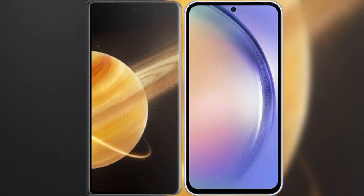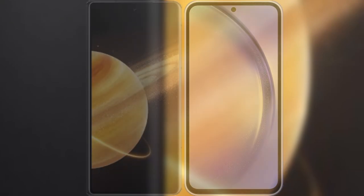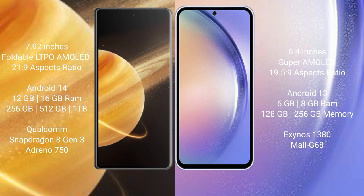I will compare the new Honor Magic V3 with Samsung Galaxy A54. Honor Magic V3 comes with a 7.92-inch foldable LTPO AMOLED display with an aspect ratio of 21.9. Samsung Galaxy A54 features a 6.4-inch Super AMOLED display with an aspect ratio of 19.5:9.